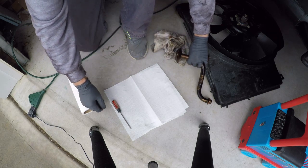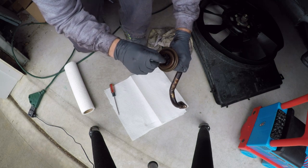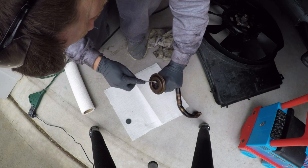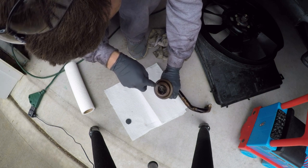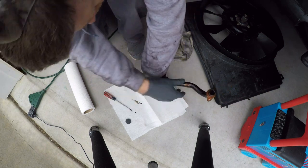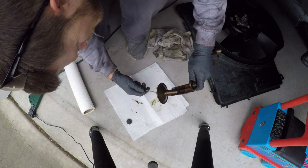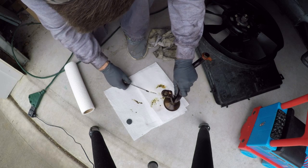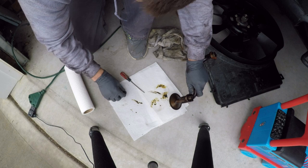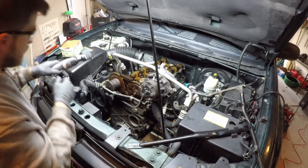I've got the oil pickup tube off and I'm going to clean out all this gunk in here to see what it is. I've got a magnet just to see if any of this stuff is metal shavings, but it doesn't appear to be. It appears just to be gunk, but man, there is a lot of it. It's not metal — so that is a good sign. Now that I've got the pickup tube off, I'm going to go ahead and take off the timing chain cover and see what's inside there.